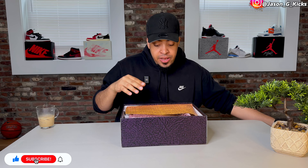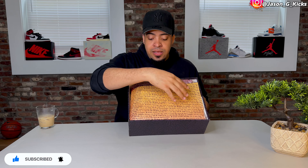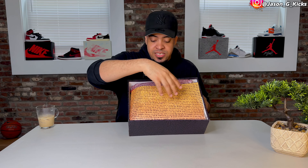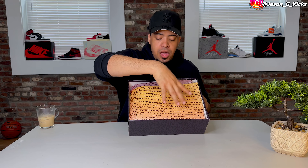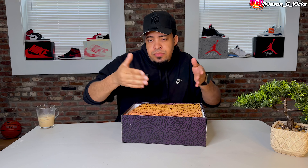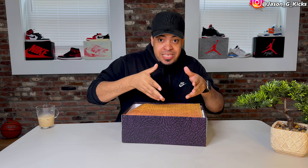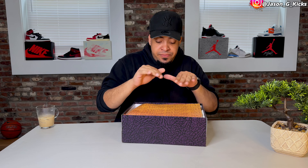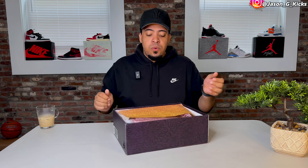Inside the box, same thing as last year — same tissue paper with the same message about Medellín sunset. Nothing special for the Rio concept. But we're not going to wear the box anyway, so let's see what we have inside.